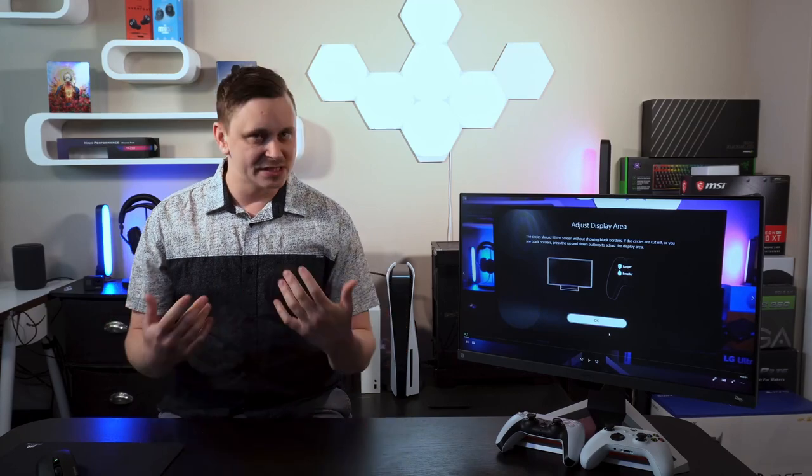Most importantly, you want to know how this works with your console. On the PlayStation 5, the video formats available are 4K 60Hz HDR, 1080p 60Hz and 120Hz HDR, and it will not allow variable refresh rate. In SDR settings it gives you a full suite of calibration tools — color, contrast, pixel response rate, black level performance — everything you need to fine-tune the monitor for console gaming.